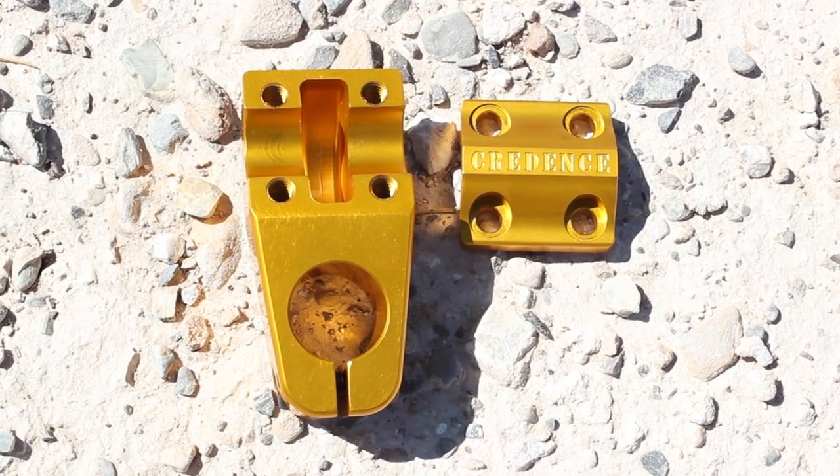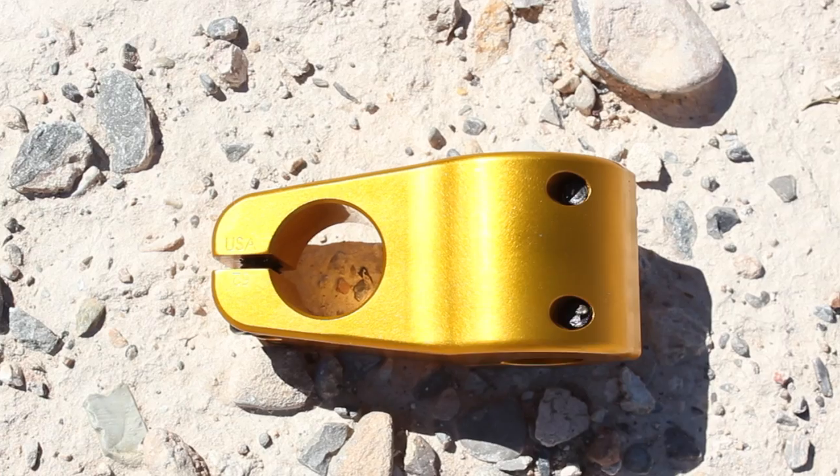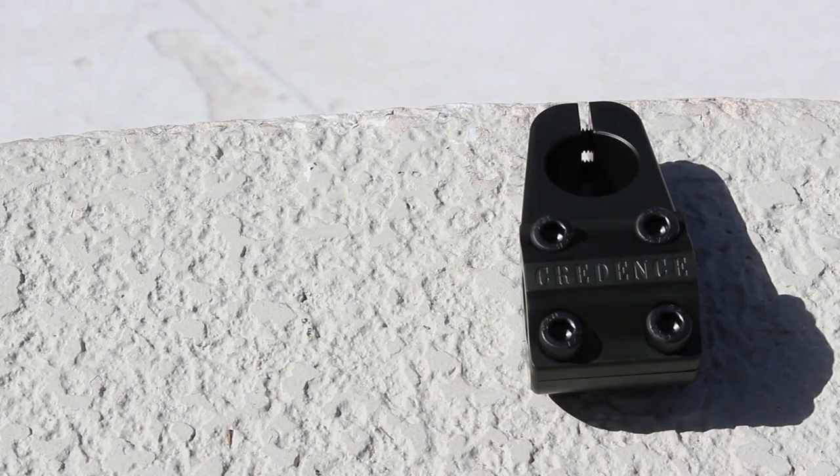The notch is on the inside of the stem. The holes aren't drilled all the way through. She's easy on the eyes — just a solid stem.